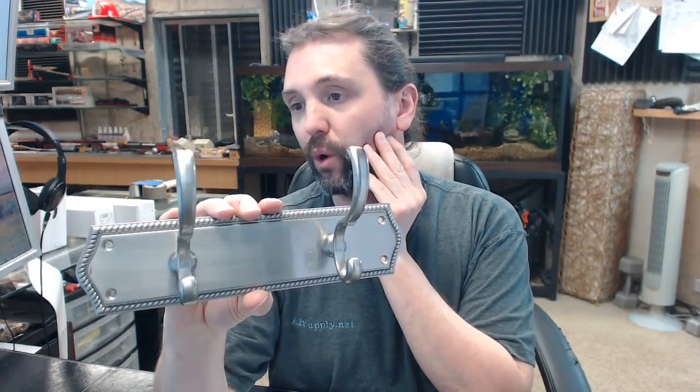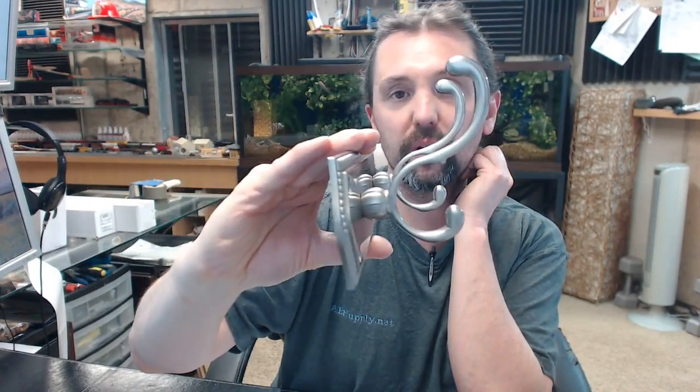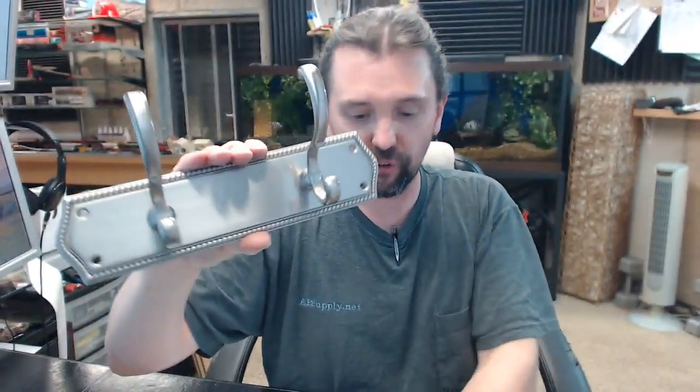Any questions on the JVJ23612, Prestige Series Roped Plate with 2S robe hooks, satin nickel finish, or any other JVJ product, please feel free to reach out to us. Thank you.